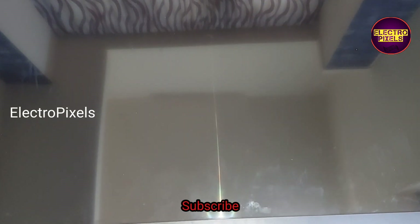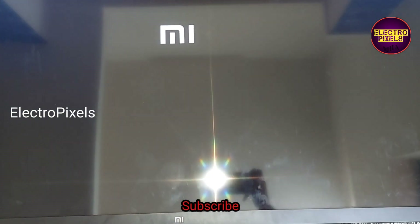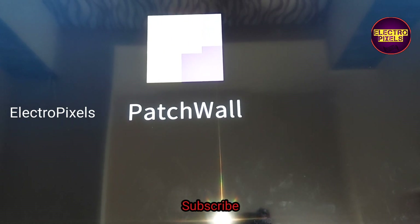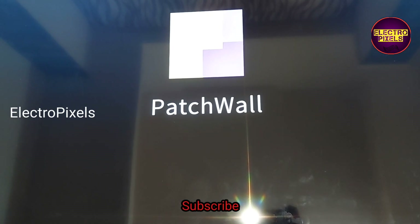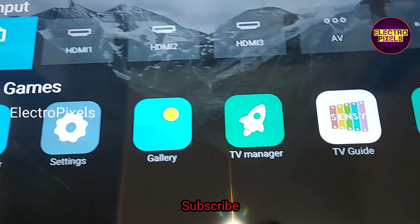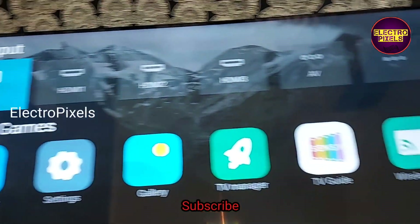Finally, here you can see the final result — the TV is working properly. There is no panel-related issue in this TV now. The picture is crystal clear. That's it, hope you like this video. The TV is repaired successfully. See you in another video with another interesting topic. If you like our channel, please don't forget to like, share, subscribe and press the bell icon for further notifications. Thank you for watching.